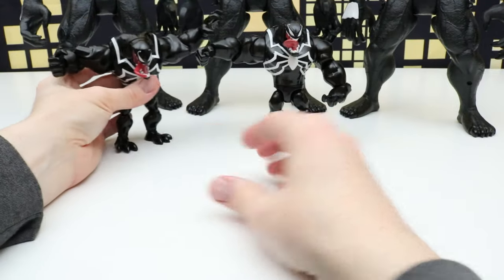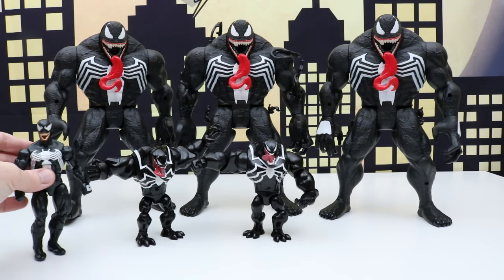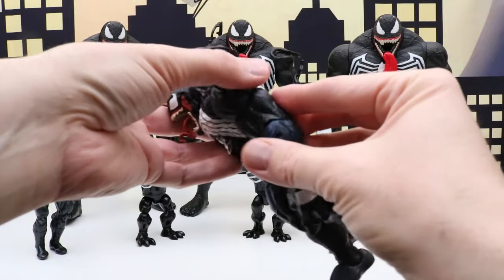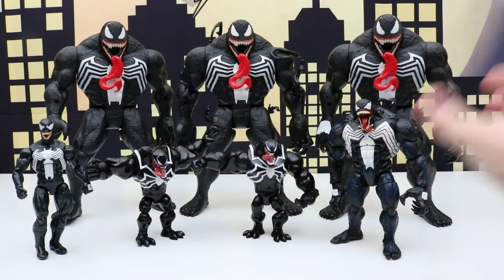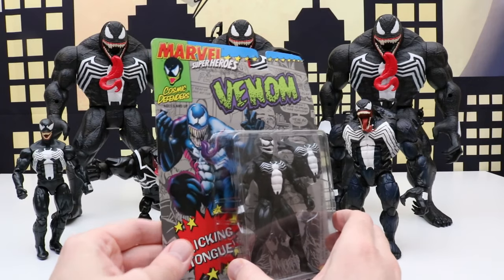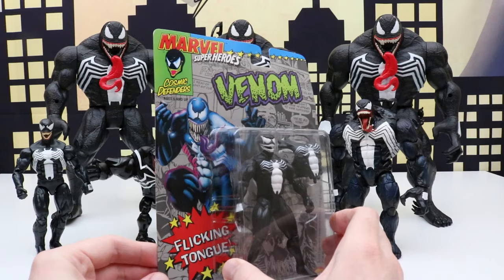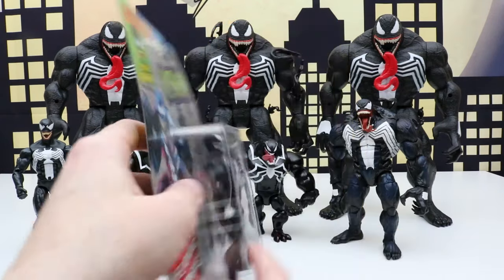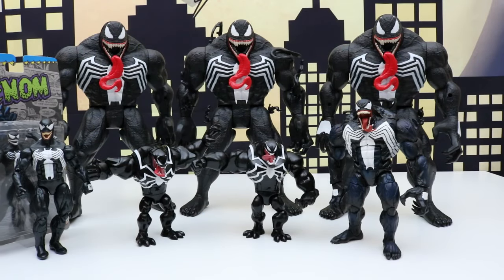And then we'll put him right here. We also have this Venom figure, and there's this Venom. And we have one more — this one is still in the package. I won't unbox this one yet but I'll do that in a future video. This is the Marvel Super Heroes Venom Toy Biz version from 1992. So again we'll be unboxing this in a different video, so I'll set this one right off to the side.